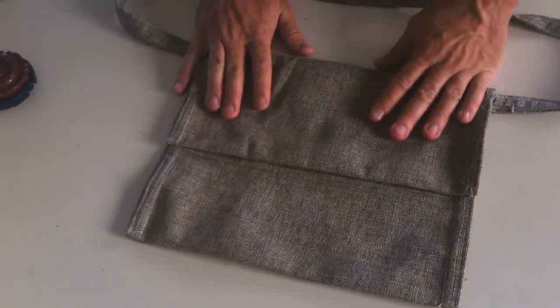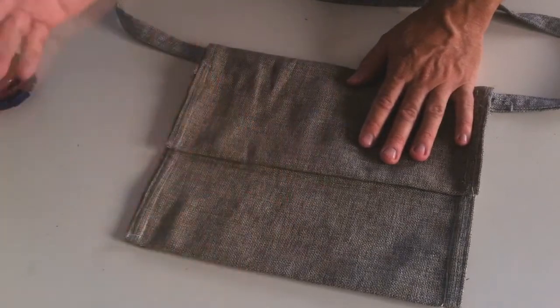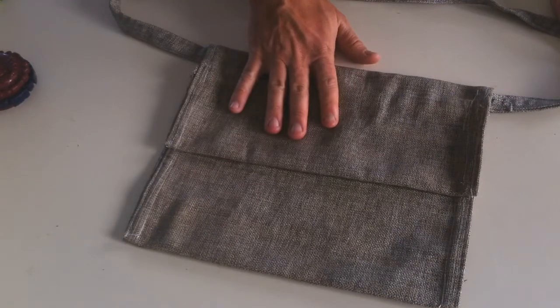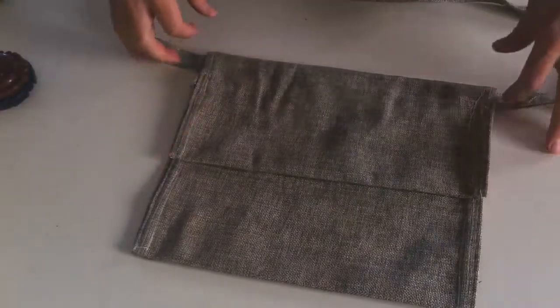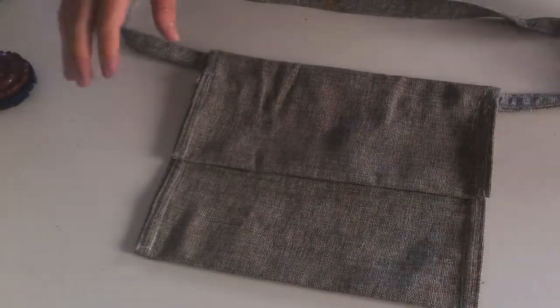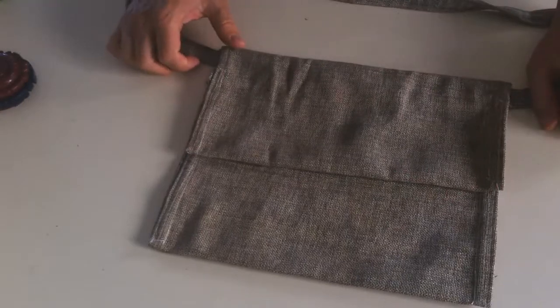It didn't cost me anything — I got the materials for free. I did pay $5 for a sewing lady to do all the stitches. I didn't do it myself; I went to the sewing lady and she did a good job and basically assembled it together.